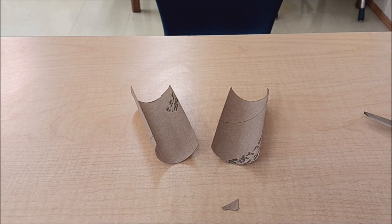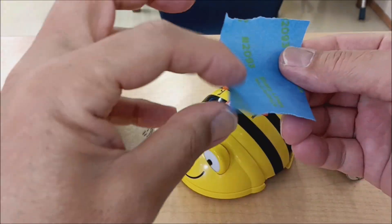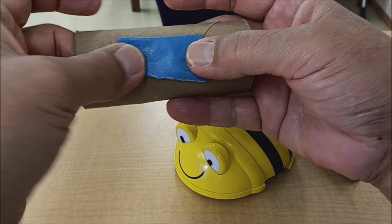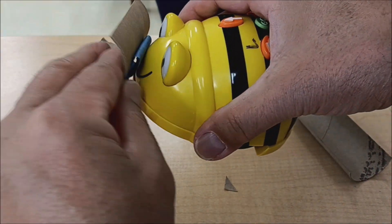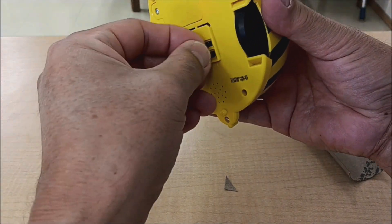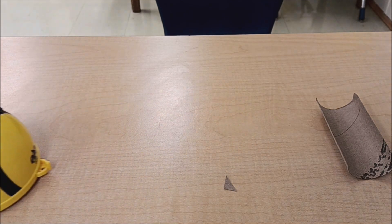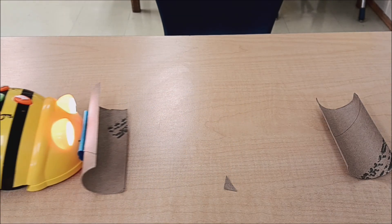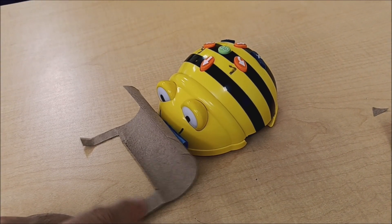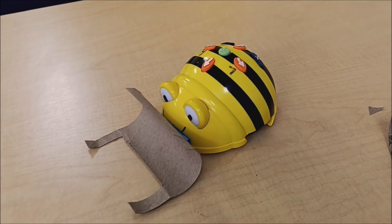I know what you're saying — there's nothing on the sides to keep whatever they're pushing from sliding off to the side. So I did a different design where I cut the toilet paper roll a little differently to give the pusher in the front a little bit of a border, or side protectors, to keep whatever the B-Bot's pushing enclosed in that pusher.